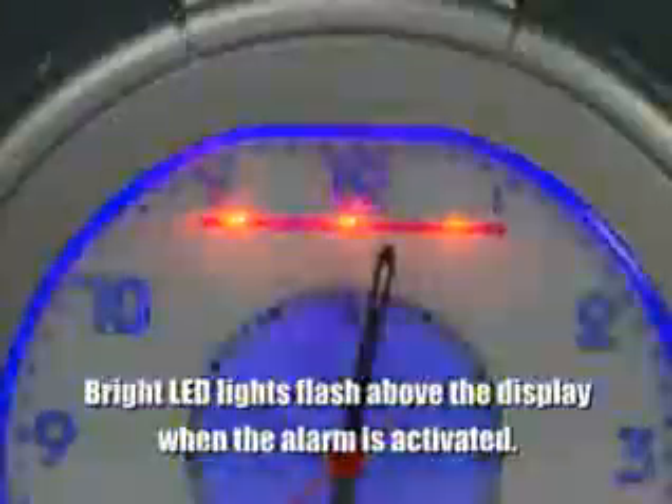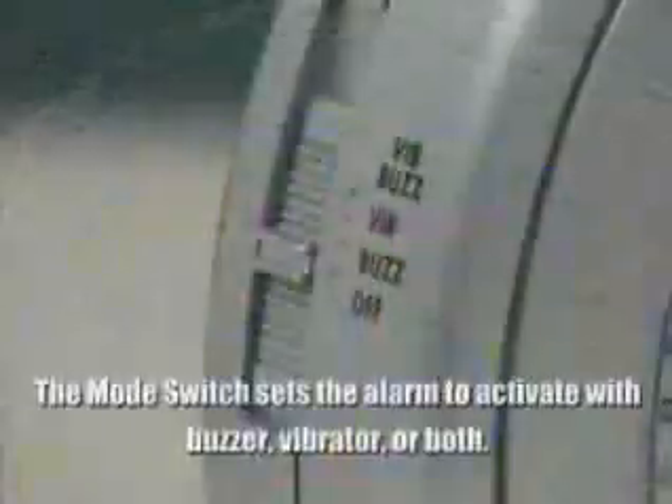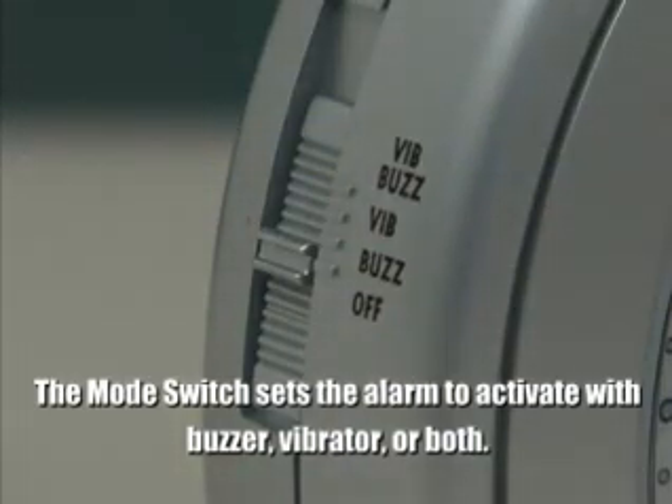When the alarm is activated, bright LED lights flash above the display. The mode switch sets the alarm to activate with buzzer, vibrator, or both.